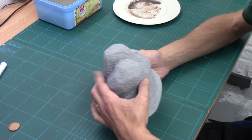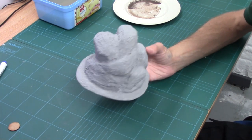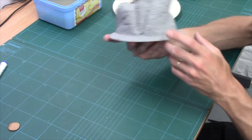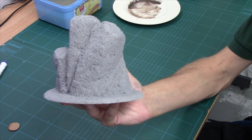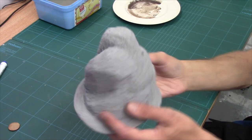So there we have it, guys. All done. And as you can see, now our terrain gloop's dried, we've got a lovely, hard, base-coated, textured, sealed, finished piece. And if I bring it up to the camera - there you go. Quite spanking.